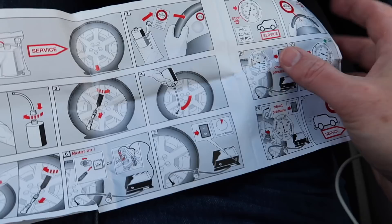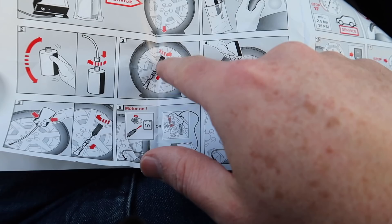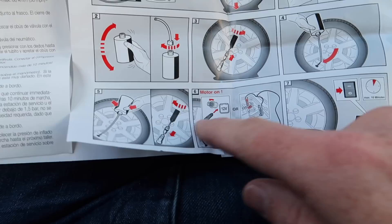I'm resorting to reading the instructions, so this is pretty bad. The thing I need to do is move that valve to the bottom of the tire. I need to unscrew that valve, pump that white junk in, put the valve back in, then pump it back up again. Move the valve to the lower part of the wheel here.